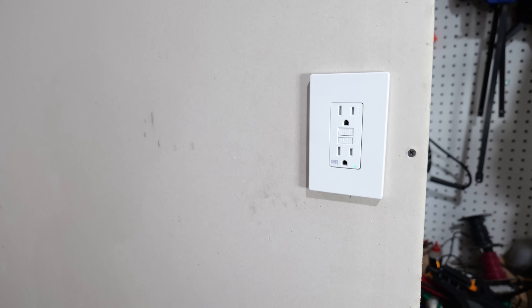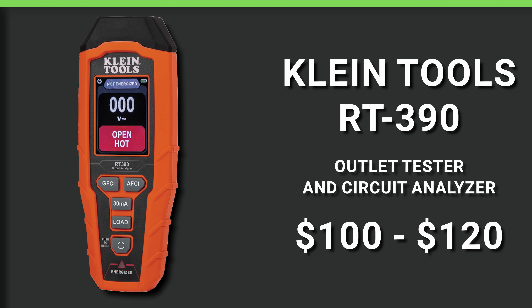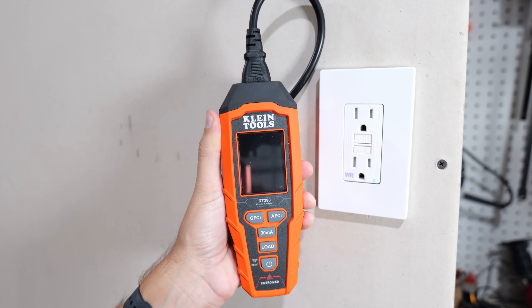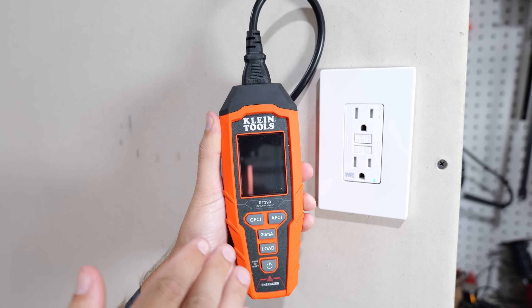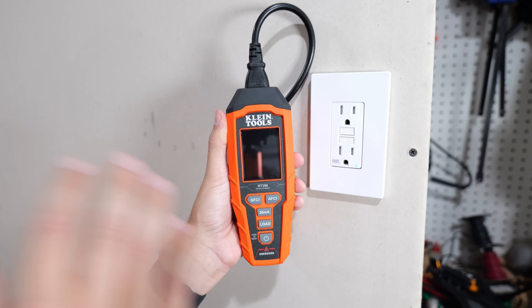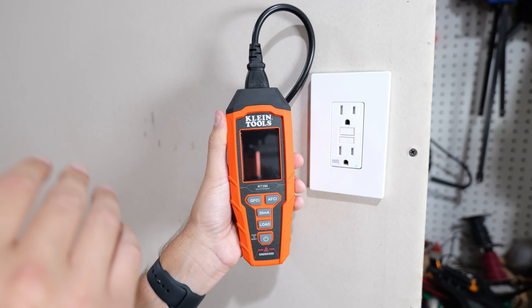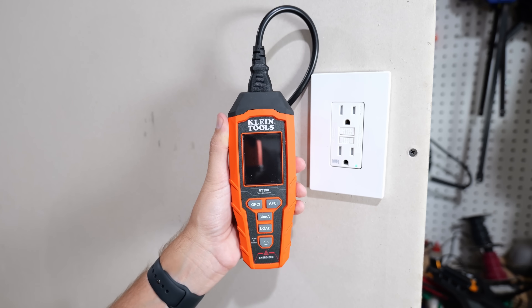Now let's get into the Klein Tools RT-390 — this isn't just an outlet tester, it is also a circuit analyzer. It's going to run around $100 to $120, so this is really for somebody wanting to do more advanced troubleshooting. It does all the stuff the other testers do, but it's also able to detect issues in your circuit wiring — whether it's with wire nuts, connection points, splices, or the wiring itself.